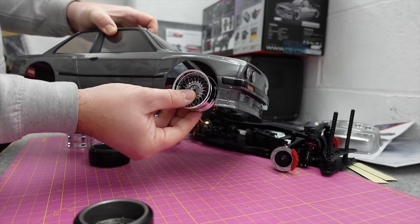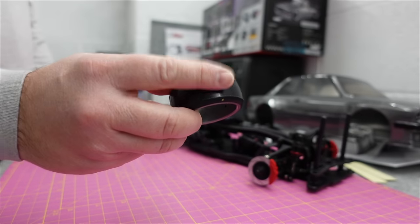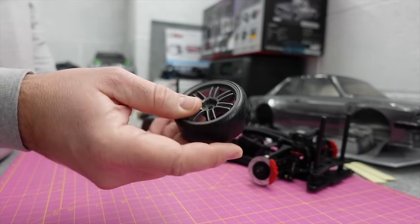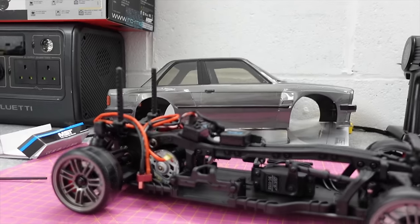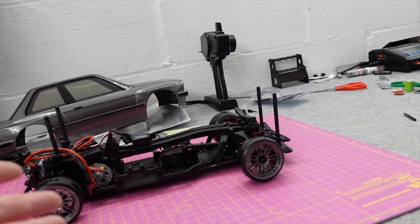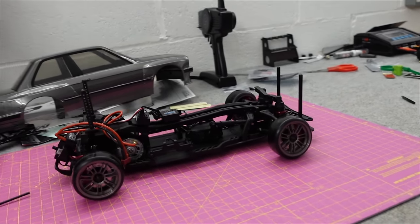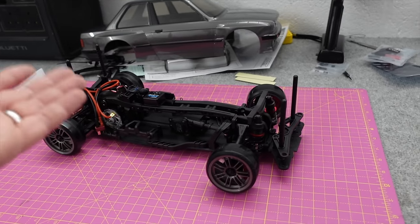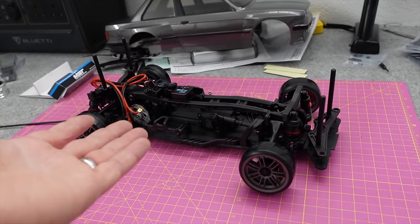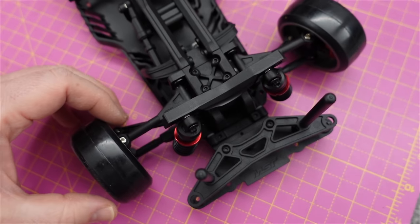These are going to look awesome on this BM. They come from the factory with gold spot tires and you can get five or six different compounds depending on what surface you're driving on. I'll be driving this on concrete like on the road or path. Every time I do a drift video I show it on a carpet track and I always get questions - can you run it outside? So we're going to do a little bit of outdoor drifting. Look at the steering angle you get with these!